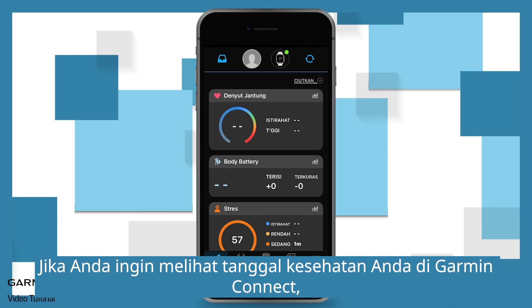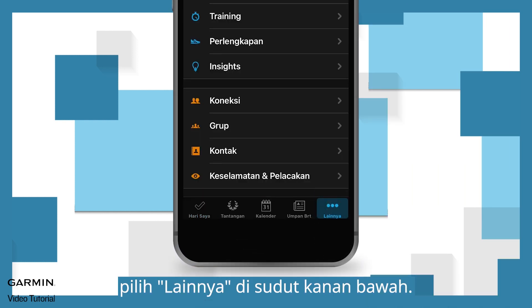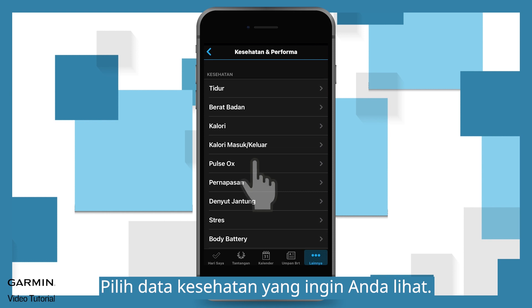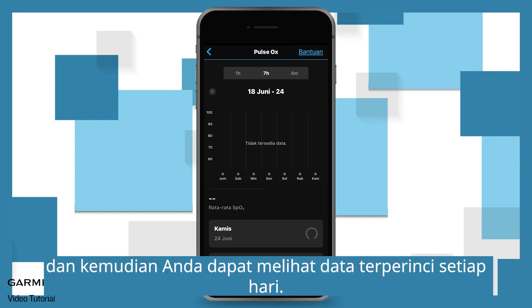If you want to view your health data on Garmin Connect, select More in the lower right corner. For Android, select the 3-bars icon in the upper left corner. Select Health and Performance, then select the health data you want to view, and you can see every day's detailed data.